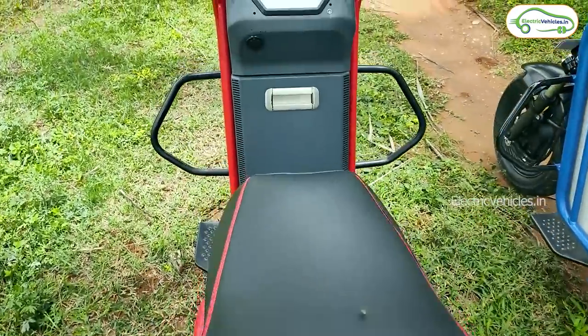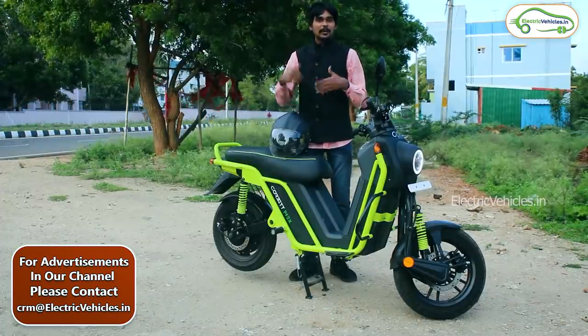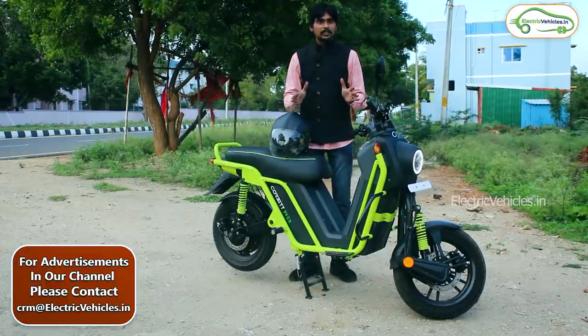One more improvement for the company: the seat is okay in terms of softness, but I feel they should have added a little more cushioning to it. The suspension is dominating mostly when compared with the seat comfort. These are the improvements I observed in this test ride review.